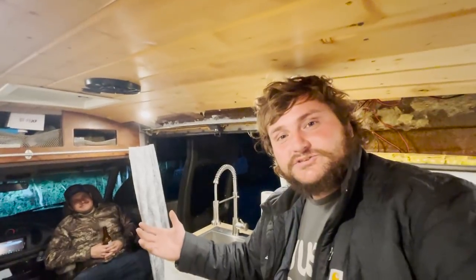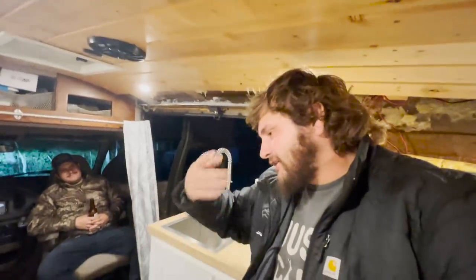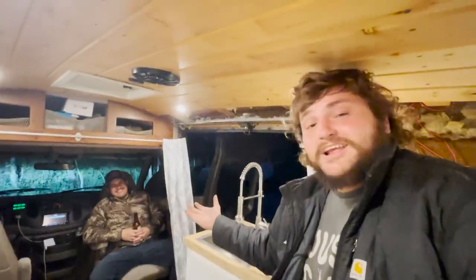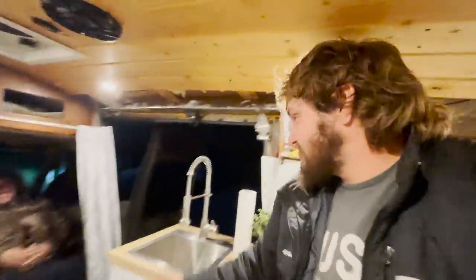Drop a comment, let us know what you think of the van — hit the like button, that stuff always helps. The real question is: are you down to mob a van or something around the world?